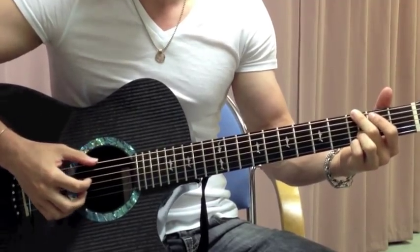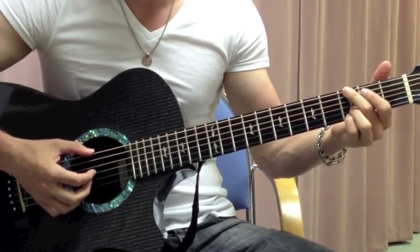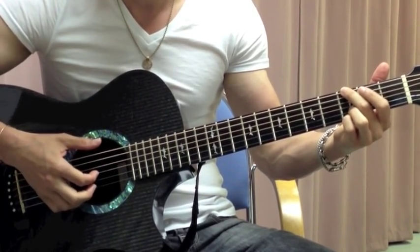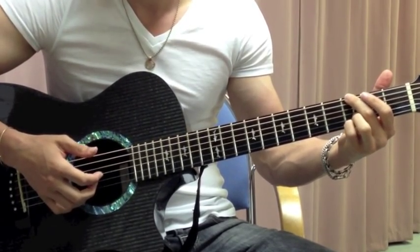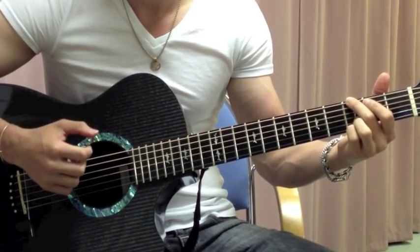It's going to start off on a G chord and go like this. So those notes are a G chord — that's 3rd fret on the low E string, then the open G string, and then the high G string, which is 3rd fret on the high E string. So that's actually 3 G's in a row.